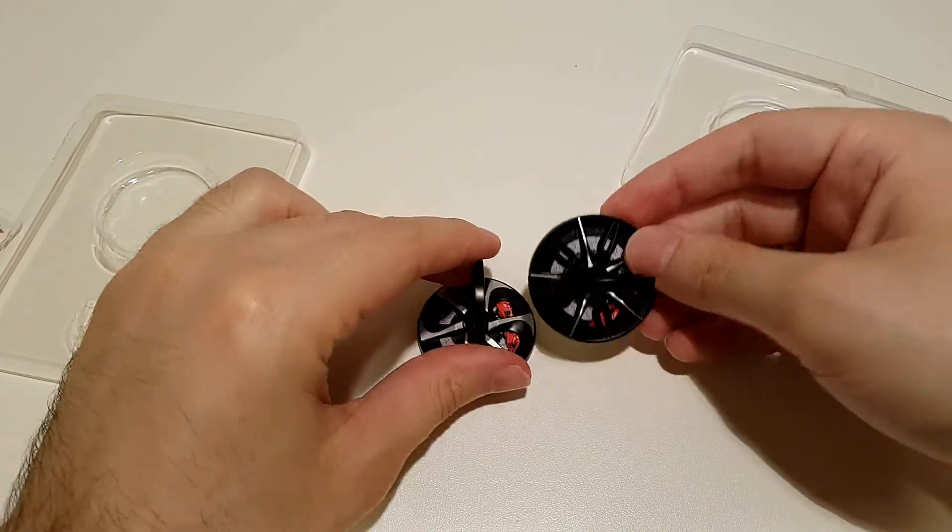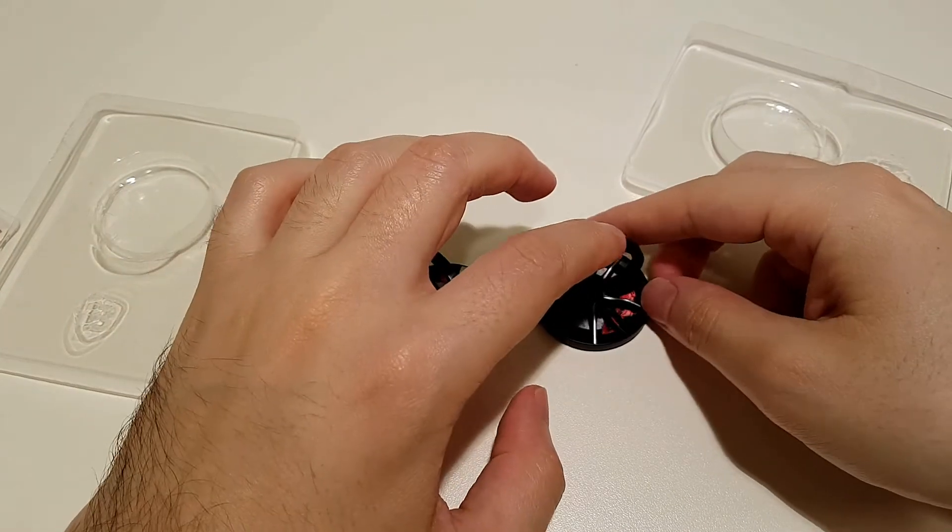What is unique about these ring holders is that you can spin them — check this out!